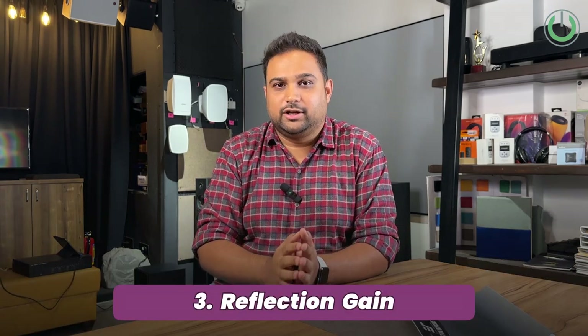The third point is reflection gain. Reflection gain is a coefficient determining how much projection light is reflected from the screen. Normally, higher gain means better reflection, but for UST ALR screens that's a myth — you actually want lower reflection gain. Lower gain gives you deeper black levels, cuts off background ambient light, and delivers a vivid, colorful image without any fading effect. So for UST ALR screens, always remember: lower reflection gain is better.